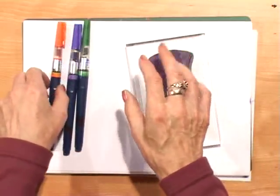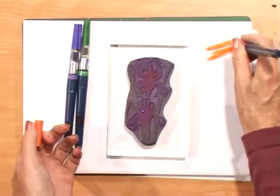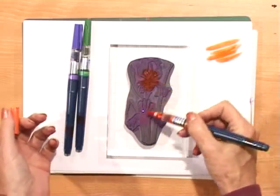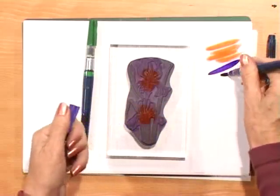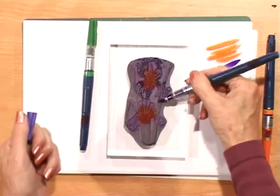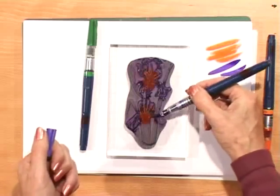So we take our stamp and check that our brush is running wet. This is really directional because you can put the colour exactly where you want it. That's the orange. Now we'll have purple. Very quick and easy. Once you know your stamp, you'll know exactly where you want the colour.